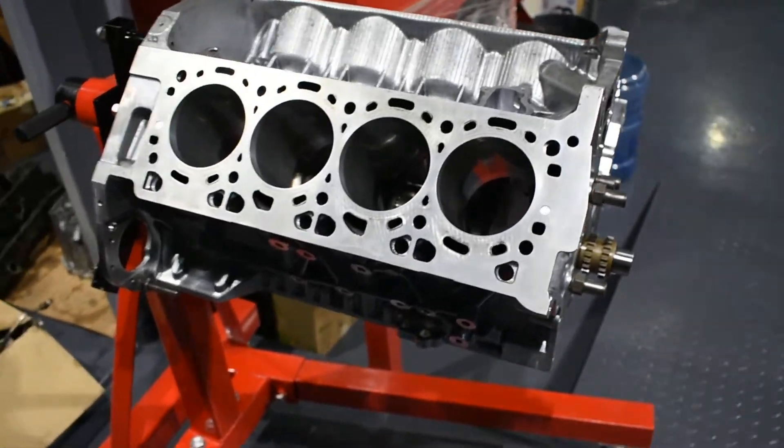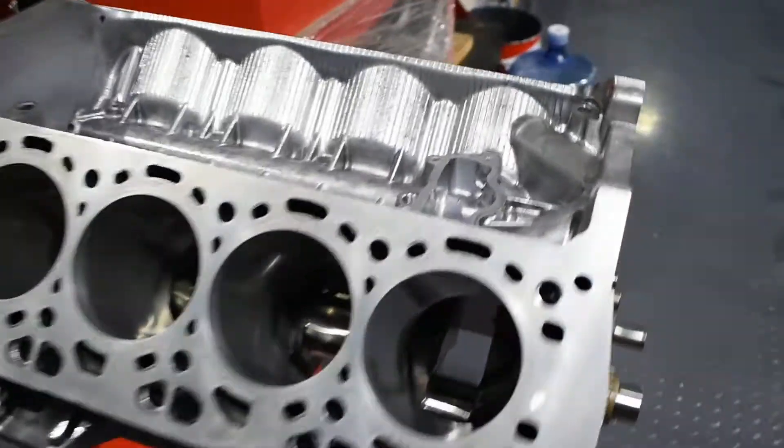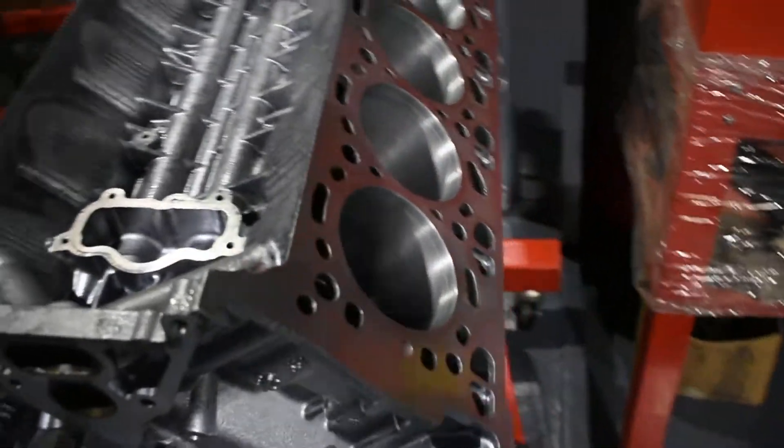And 63, engine built for a good friend. It's on the engine stand now, nice and clean and washed, with a crankshaft on it.